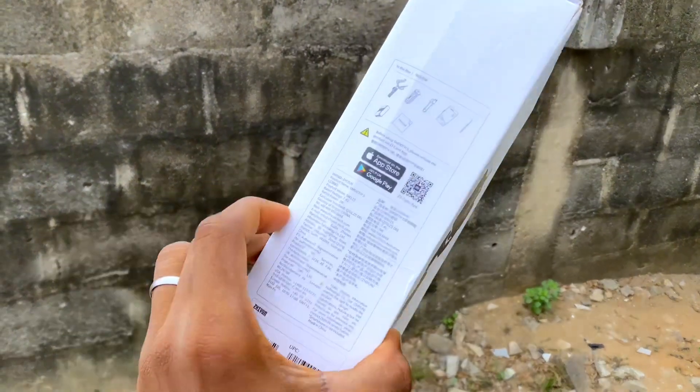This is a very lengthy manual — it comes in different languages. There are 14 languages in total, so you can check that out if you want to. That's pretty much everything in the box. Let's open the bag and see what you can find.